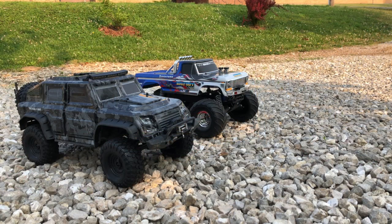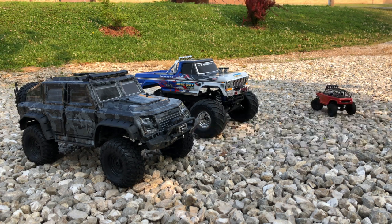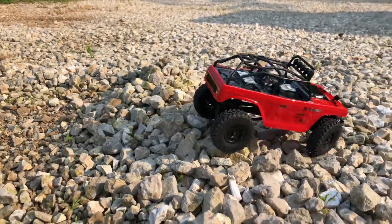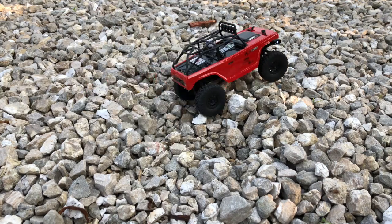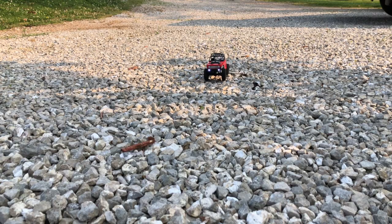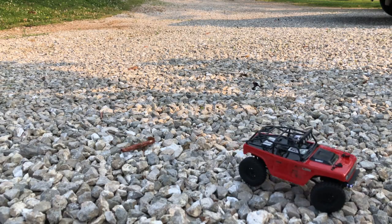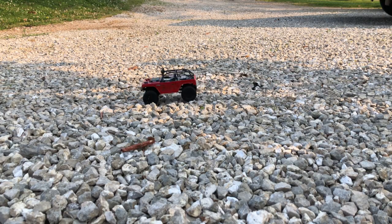Time to take it for a test run — and there it goes! Come on, dig dig dig dig dig — there you go. The LEDs are really bright; we'll show you some night shots later. Nice action on the rock.